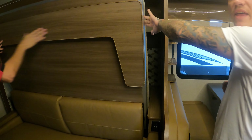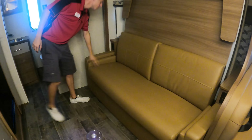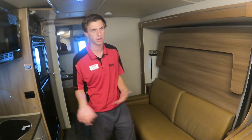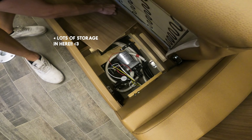The bed straps in as well so that when you're driving everything stays secure. All the way up you get USB ports and 110-volt outlets on both sides. The USB ports are 12-volt so they'll work even without shore power or the generator. The 110-volt outlets will work with the generator on or when you're plugged into shore power.